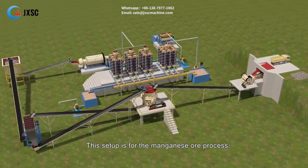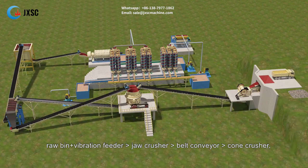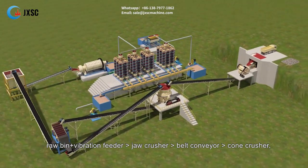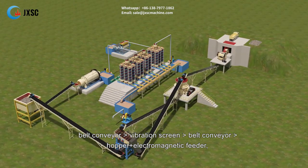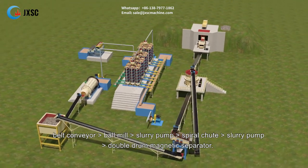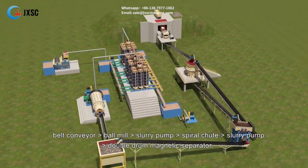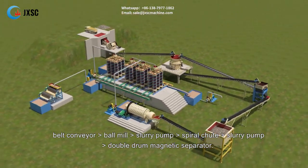This setup is for the manganese ore process: raw bin plus vibration feeder, jaw crusher, belt conveyor, cone crusher, belt conveyor, vibration screen, belt conveyor, hopper plus electromagnetic feeder, belt conveyor, ball mill, slurry pump, spiral chute, slurry pump, and double drum magnetic separator.